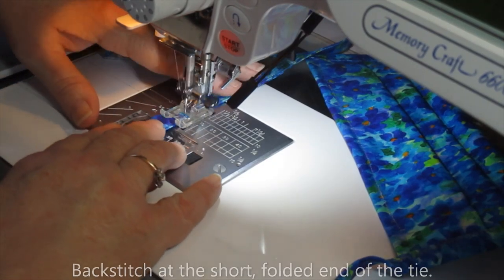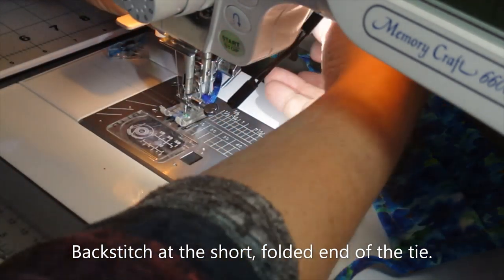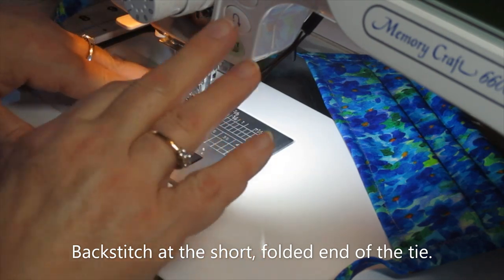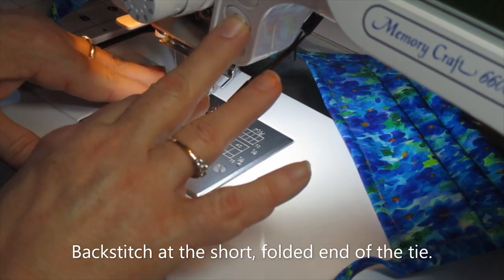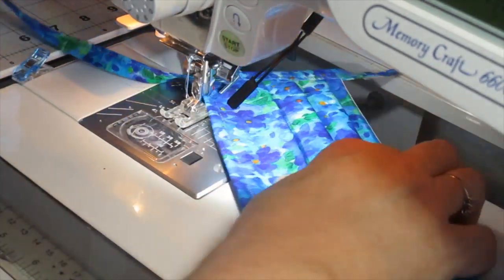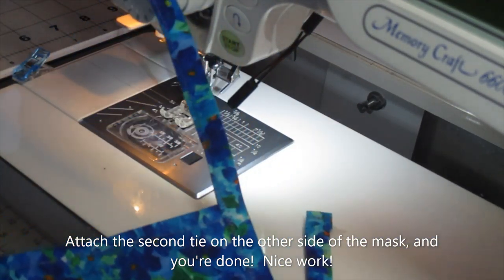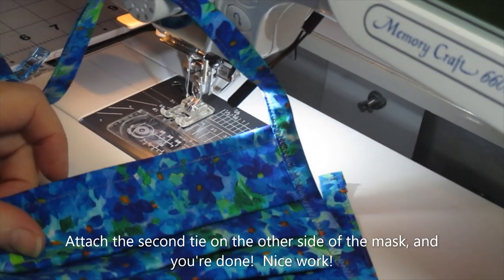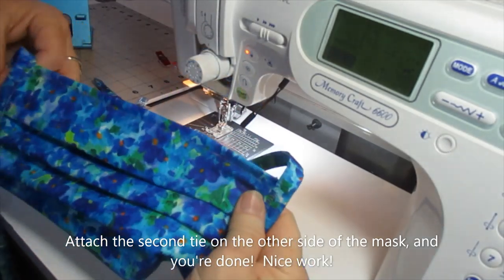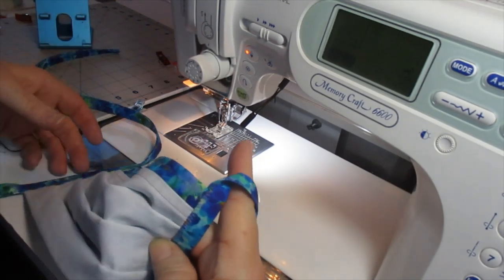When you get to the short end, pivot around the corner and do a little backstitch. And there we are. All you have to do is finish the other tie on the second side, and you are all done.